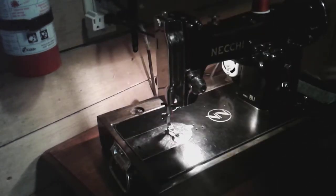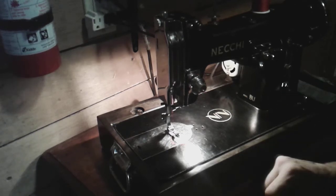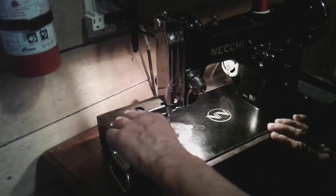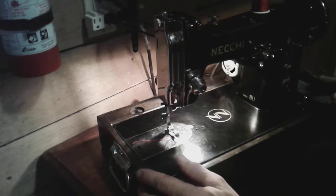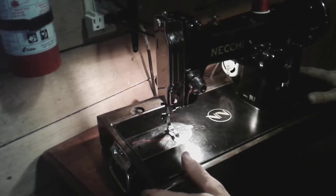There you go — the Necchi Buratto from 1951 that I restored, the machine that got me into collecting. It's funny because I collect Singers, but anytime I come across a Necchi of this era I would not pass it up. If you see one of these for under $200, you will not be disappointed.